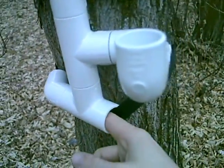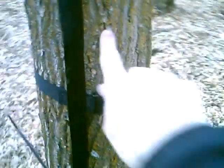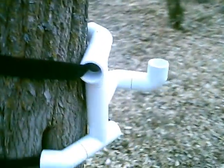Now, running through here, we have a strap. The strap goes around the tree, and in the back we've got, right here, a buckle! Up here, we have another buckle. Following back around, it connects back into the treepod.